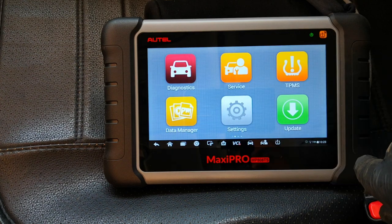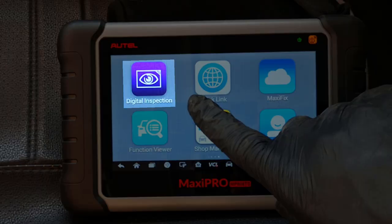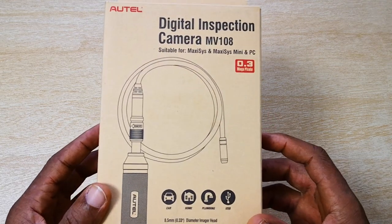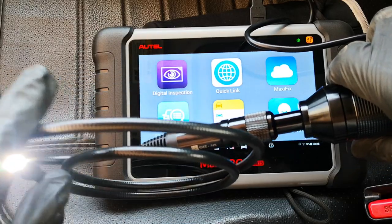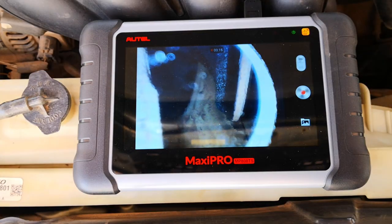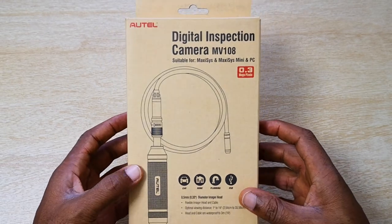Hi everyone. In 2022, Autel's 808 line of tools got upgraded to include the digital inspection app, meaning that they are now compatible with Autel's bore scope, the Maxi Video or MV108. Today I'll be checking out how it works with the MP808TS, and I'll be having a look at both the combustion chamber as well as exhaust and intake valves. I also give you my thoughts on the bore scope as well.